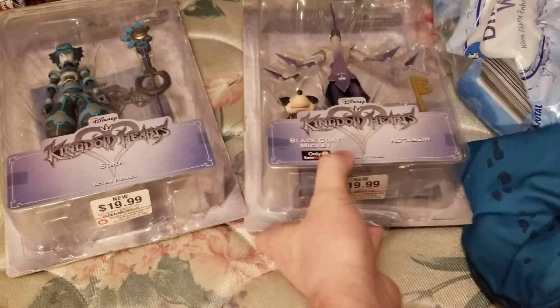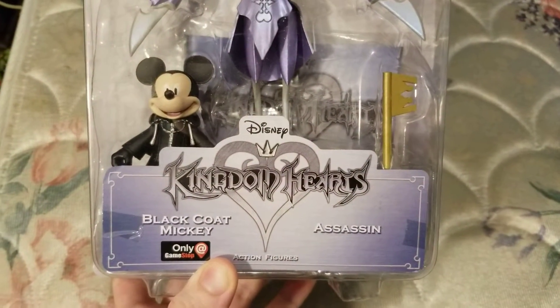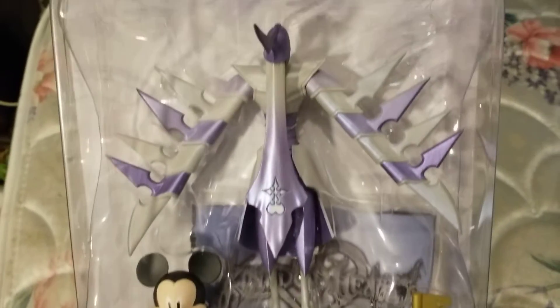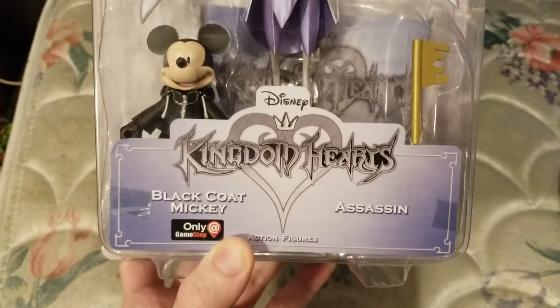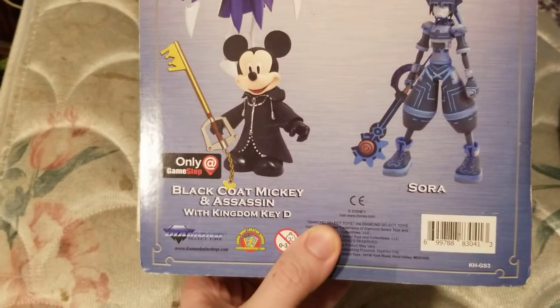The next one we have up is Mickey — or Black Coat Mickey and Assassin. Once again the back of the box, and I got these at GameStop.